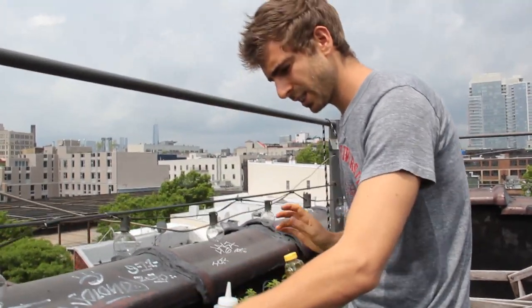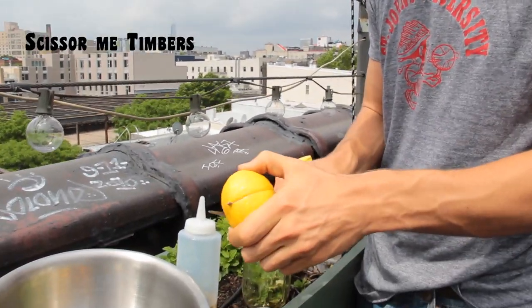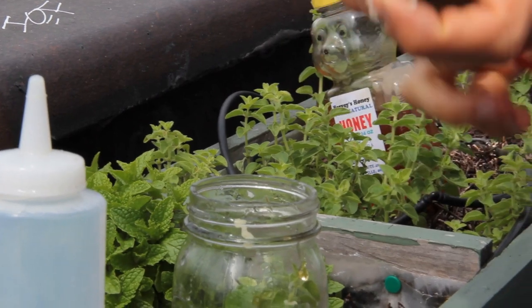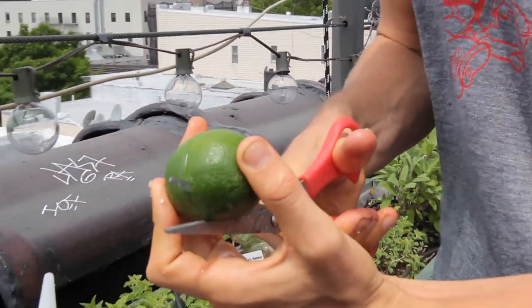And then of course citrus, because this is a citrus blast of lemon sauce. I don't have a knife up here — let's see if these scissors work. Oh, these scissors work great — get creative! I'm using lime and lemon. You can use orange, but it's up to you. I like a combination of both.